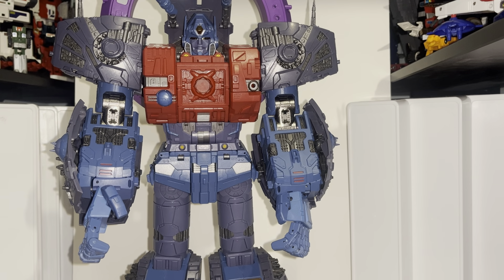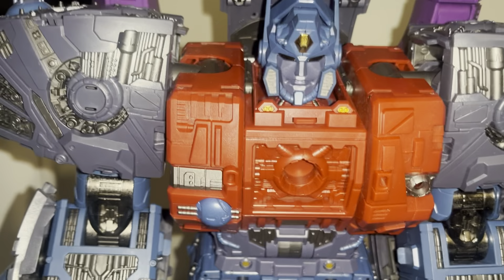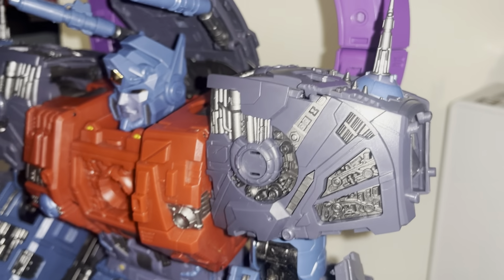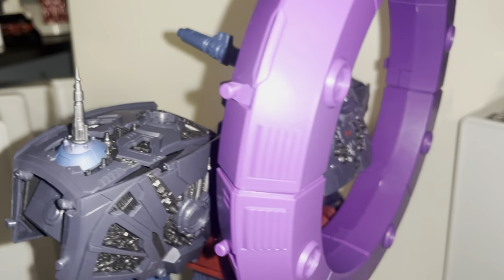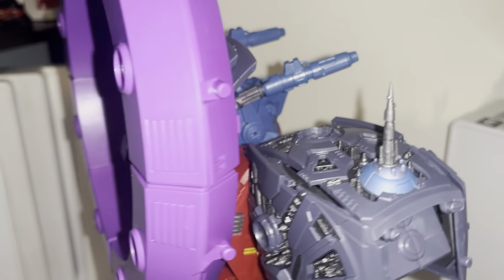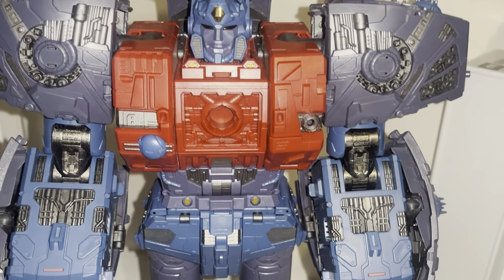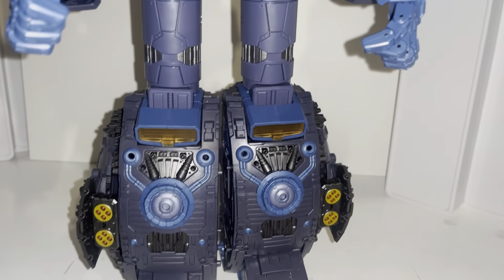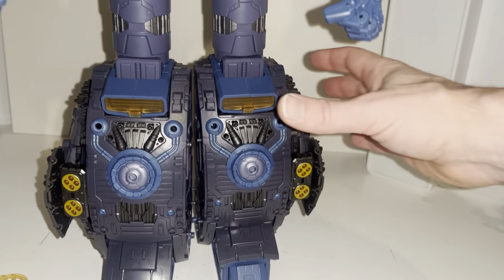I'm going to pick the camera up and have a look at some of the detail — it's spectacular. I can't see people playing with it. I genuinely think a lot of people would not even attempt to transform it because of the complexity, the useless instructions, and the time it takes. There are all these little yellow parts to attach to the outer shell in robot mode. There are some stoppers here to stop it slipping, which might help.